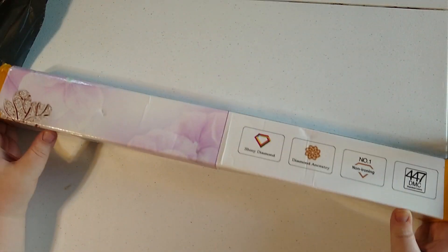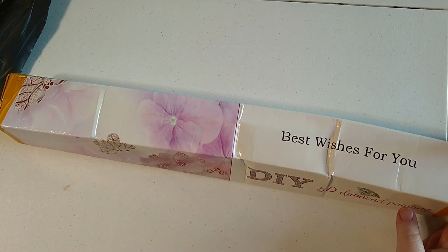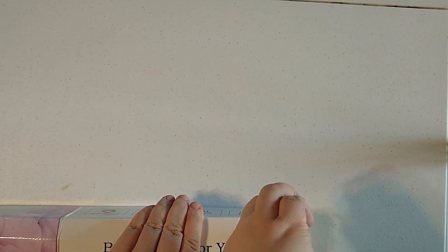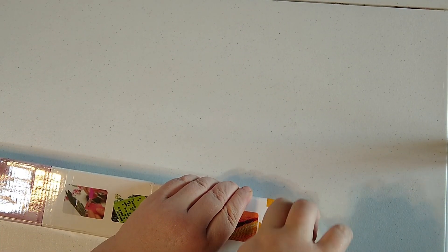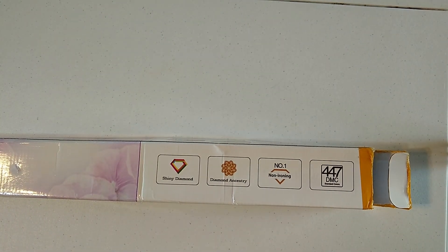Hello everybody, it's Bronwyn and you're watching Big Sky Diamond Painting. Today I have an unboxing from Victoria's Moon — they sent me this canvas for free to review. You've probably seen a lot of these around lately because they've been sending a lot of YouTubers canvases to review, so I'm going to do my best to see if they are any good. I am hopeful because I picked an image that I really like.